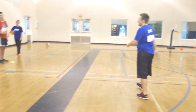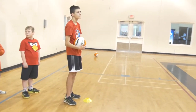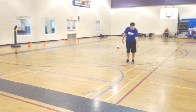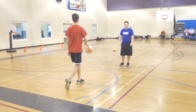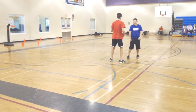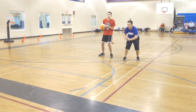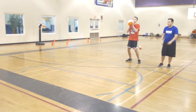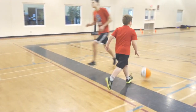Mark is gonna dribble all the way out to the green line and do a big jump stop. Then he's gonna pivot so he's facing his partner, turn and pass to his partner, and run back to where he came from.